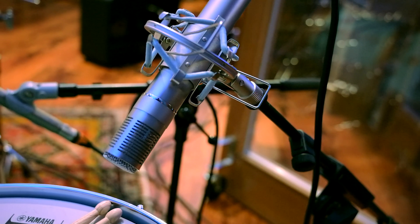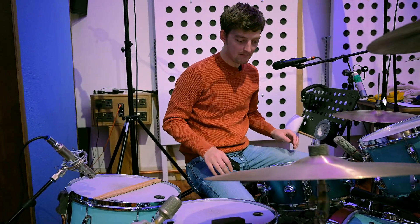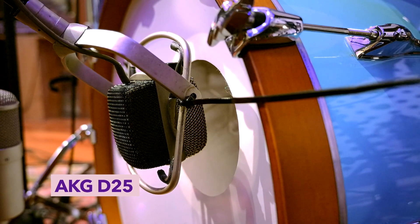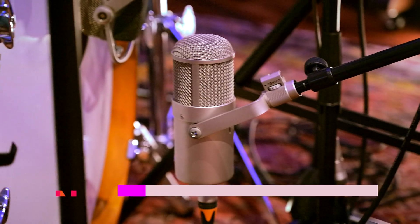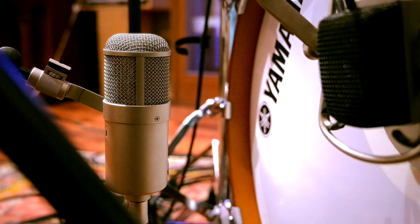It's like a valve-y, small condenser — KM84-ish looking thing. On the kick drum we have a D25 on the front, taking the inside. And then a Vintage Fet 47 doing that outside-the-kick-drum thing that everyone does, including me.